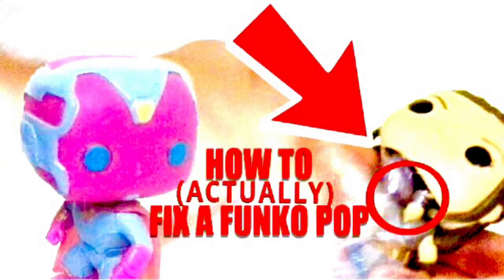So that is why, of course, I am remaking it to make it ten times better, hopefully, and actually show you how to fix the head of a Funko Pop Bobblehead. Because in my opinion, that video was very, very, very bad.